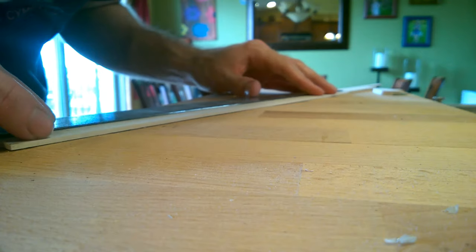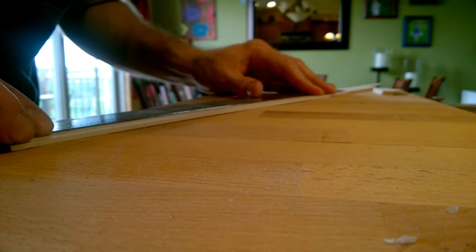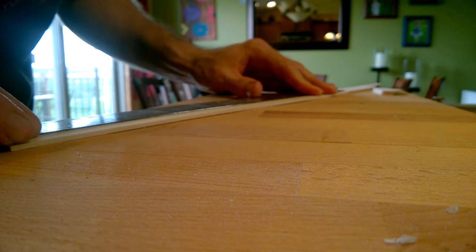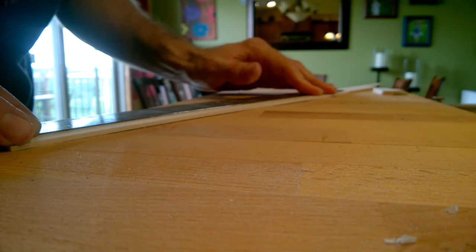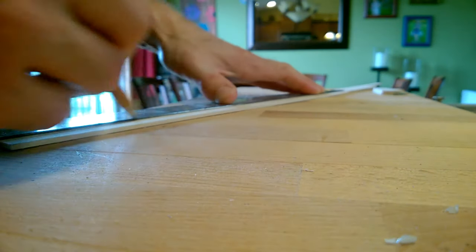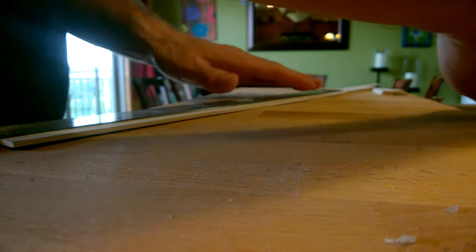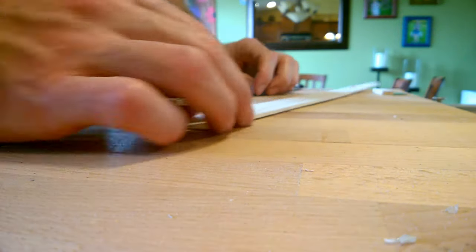A quick word of caution: make sure as you draw your line you hold your ruler tight the entire length of the board so it doesn't slide out of position. A helpful tip — watch where your fingers are positioned on the ruler to ensure they won't impede the path of your pencil as you draw.